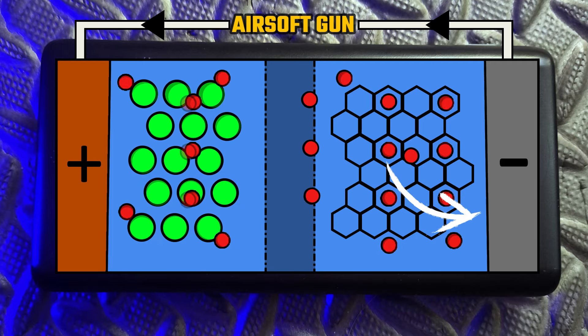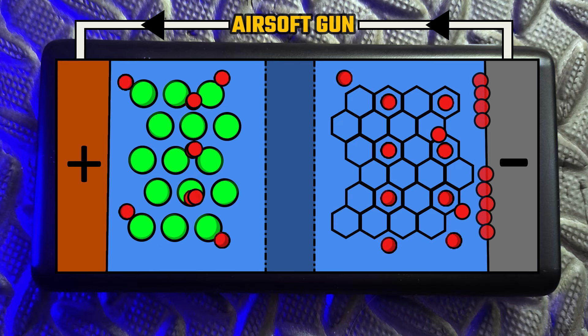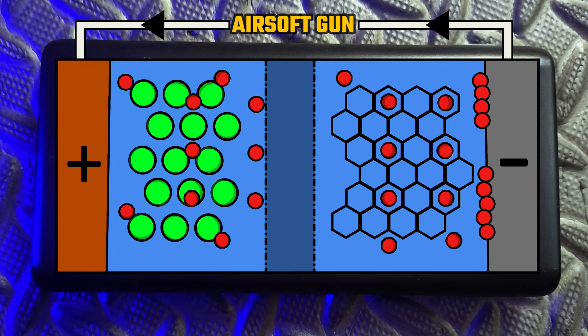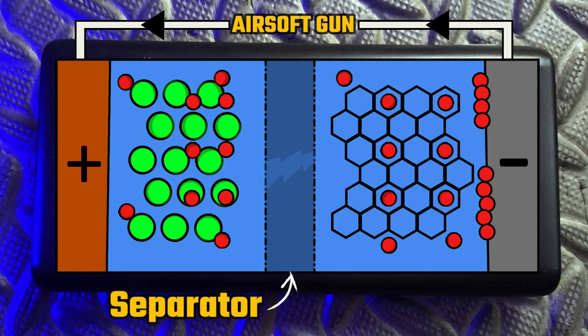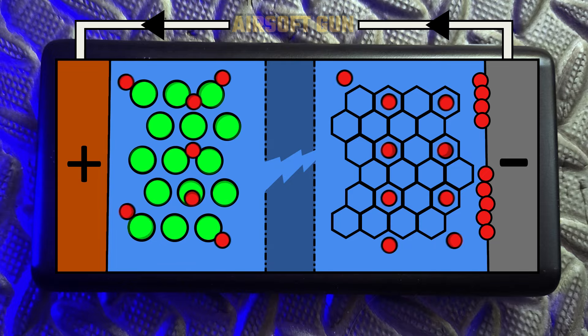In addition, the actual lithium ions within the cell can begin to coat the anode portion, a phenomenon referred to as lithium plating. This can also happen when a battery is overcharged, and the result can be very detrimental to the overall lifespan of the battery as it increases resistance. If the problem gets bad enough, the separator between the anode and the cathode can be damaged, leading to a short that will completely kill the battery altogether.